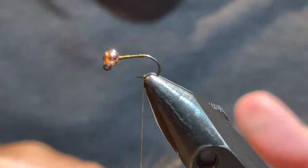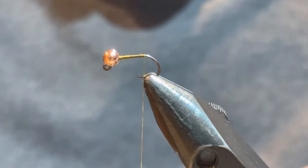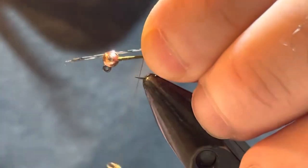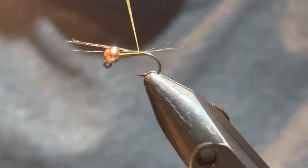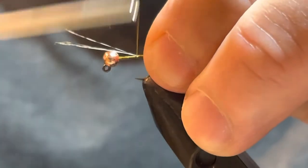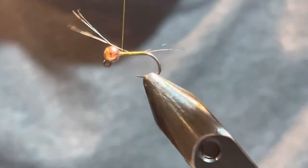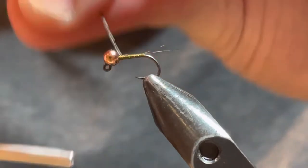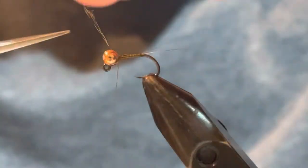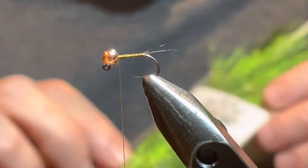From there I'm going to take my Coq de Leon and again take four or five fibers of that. Try to make sure you're not making your tails too long — I shoot for about half the length of the shank of the hook. I'm going to bring that back in a little bit and tie right up to the bead. Like I always try to do, I get the Coq de Leon to go right in the slot of the bead. Then I take my Doctor Slicks and trim that off.